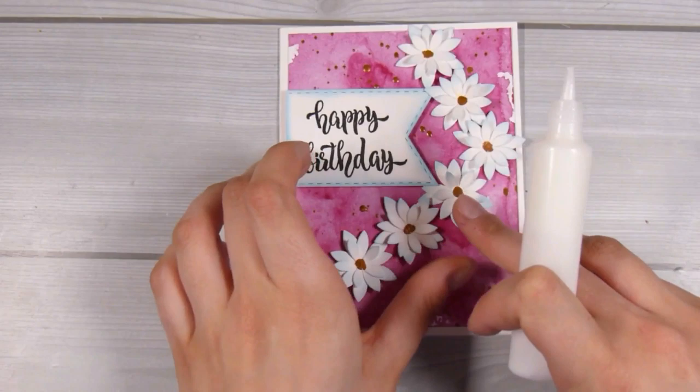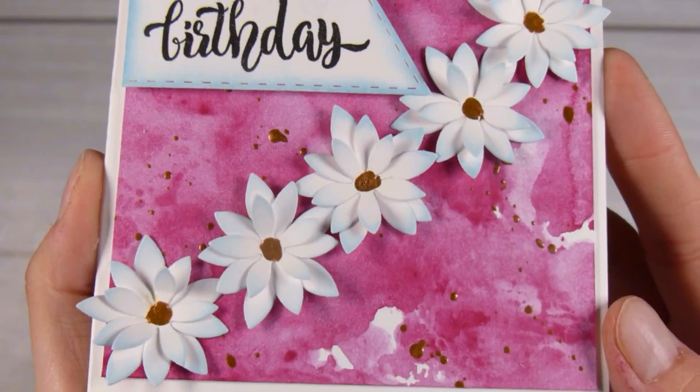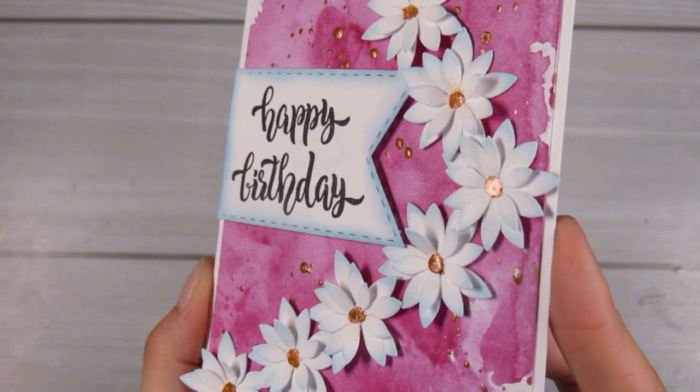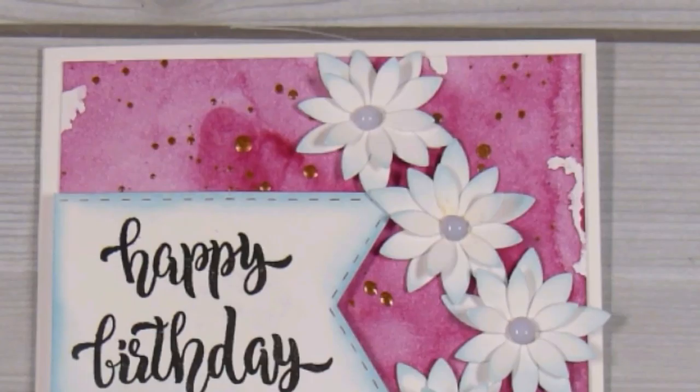At this point I was almost completely done with the card, but while holding it up I thought the center of the flowers could be a little more impressive. So I'm quickly going to add a little bit of tonic nouveau drops in the morning dew color — which would be the same as using glossy accents. It does make the middle of the flowers go all cloudy, but when it dried it created the perfect little center to the flowers.